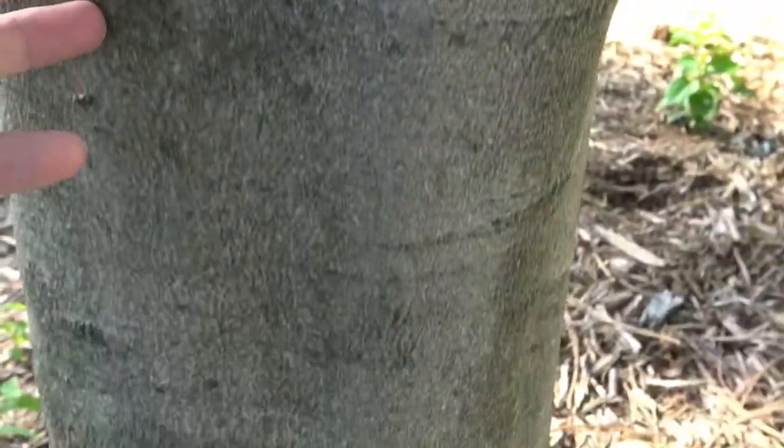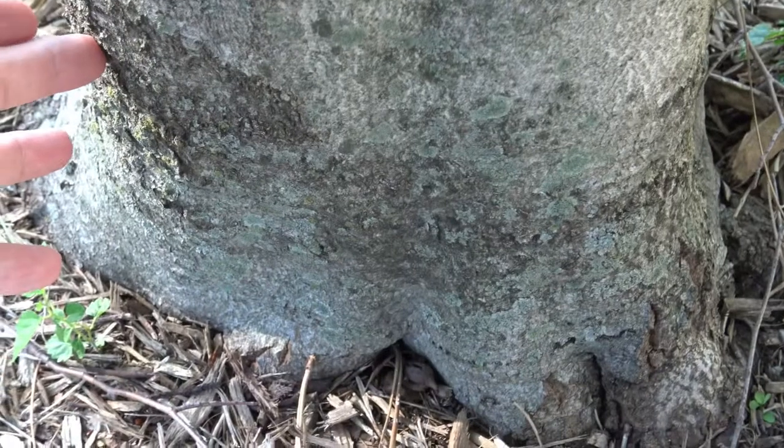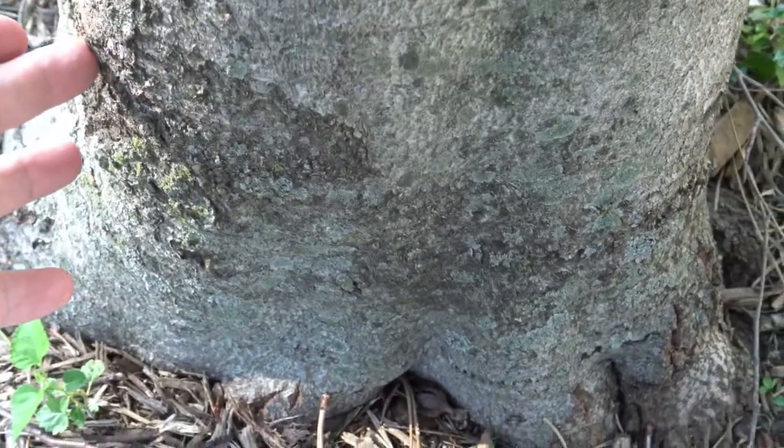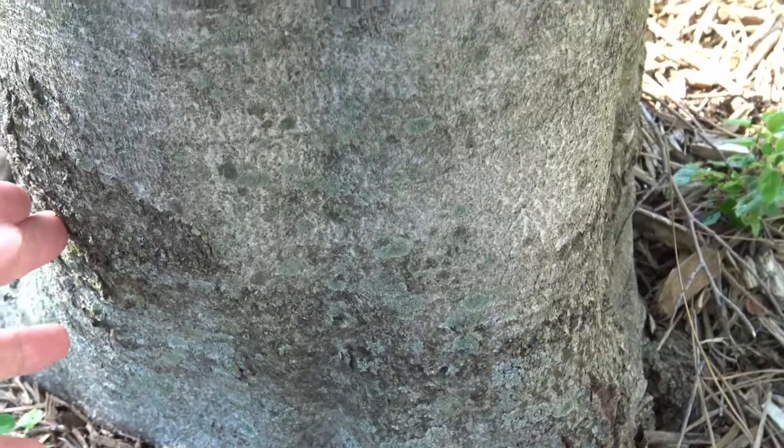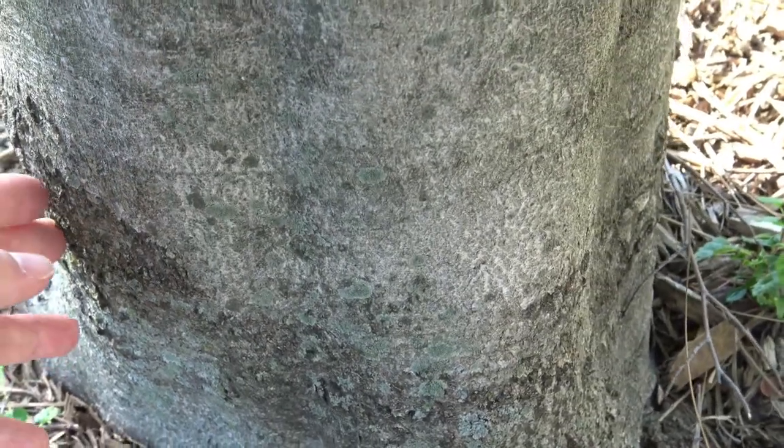As the tree ages — you can see this is a fairly young tree — it will start to break and develop a little bit more texture, but it never becomes very deeply furrowed like we might see in cottonwoods or some of the oaks.